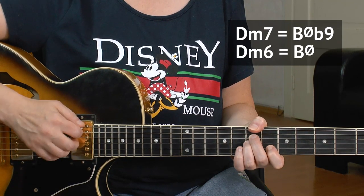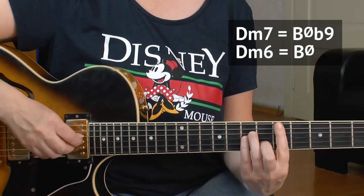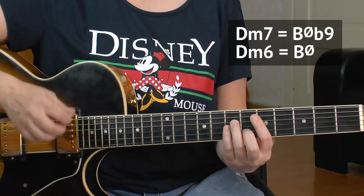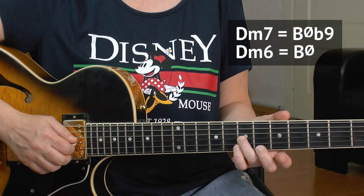We have a B half diminished on the 7th degree of the C major scale. The 7th degree is compatible with the 2nd degree — they're kind of interchangeable. B half diminished, with tones B, D, F, A, shares these tones with a D minor chord — a regular D minor triad chord. These chords have the same tones. So why not use the trick and just play D Dorian? We already have those three tones in common.